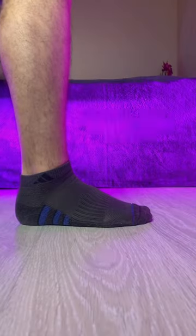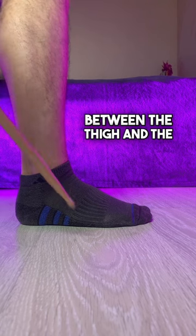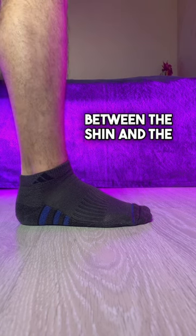First, we position the foot on the floor, approximately in the right position, forming a right angle between the thigh and the shin and another right angle between the shin and the foot.